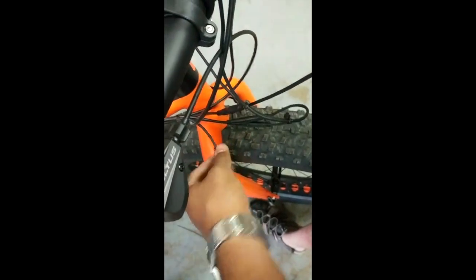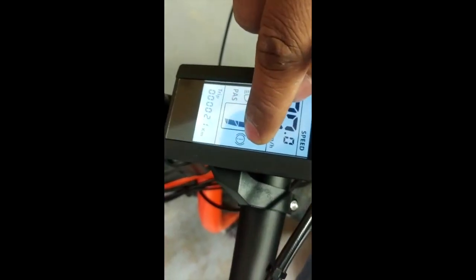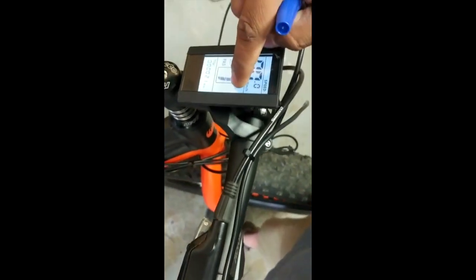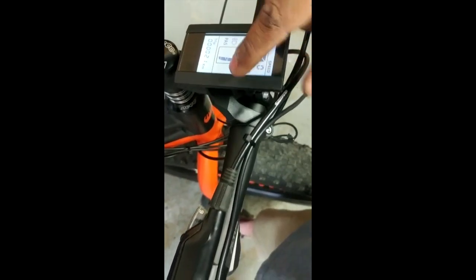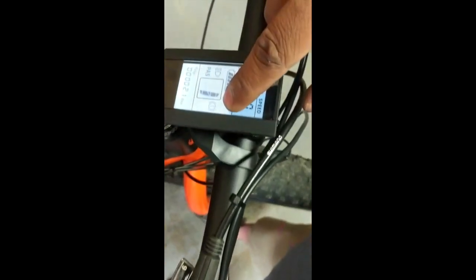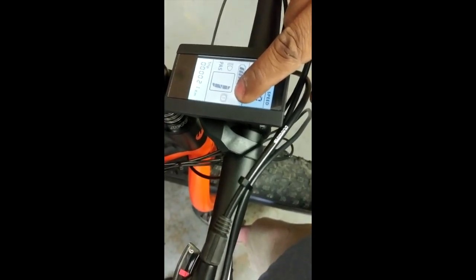I've connected one of the brakes and left the other one disconnected, then turned the system on. You can see on the display that the brake is shown as engaged. I have a magnet stuck to a rubber washer, and I'm going to place it on the lever to find the position where the symbol on the display goes away. You can see — if I leave the lever, the display symbol goes away, but as soon as I press the lever it comes back. Lever on, lever off — on, off.